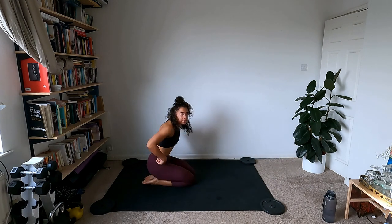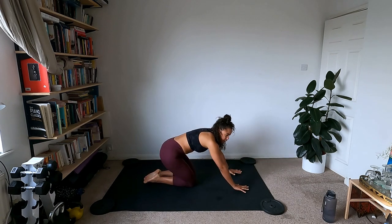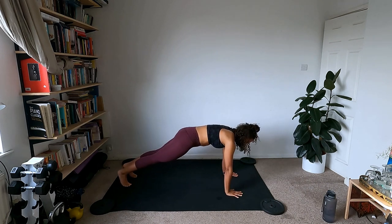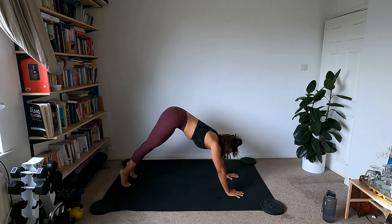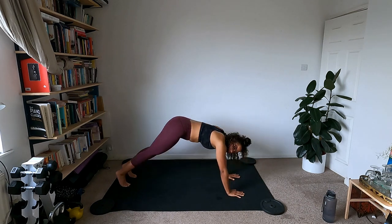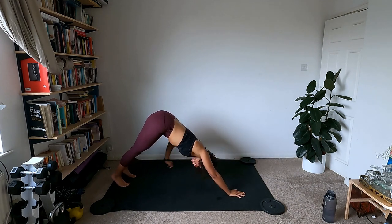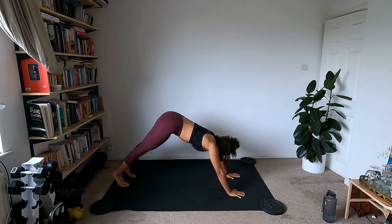Rest in child's pose and then we've got that high plank with the downward dog reach to the other side. Plant the palms, set yourself up in high plank, hips high. Sink down, reach through — up and over — coming back into high plank, slow and steady. If you're modifying on your knees, pop up into high plank and reach any amount. If the reach isn't working today, just give me high plank to down dog. Listen to your body and go at your own pace.